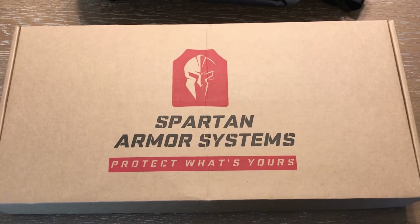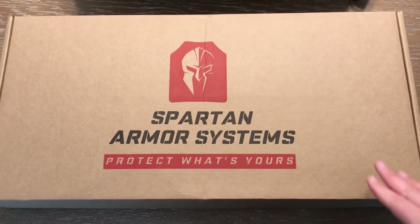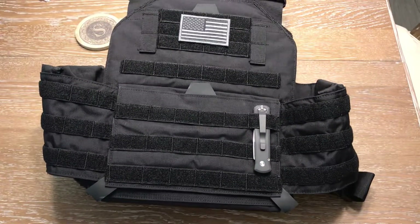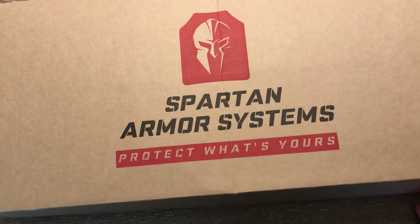The mailman just dropped off something here — these are the armor plates I mentioned in my last video. I've got my plate carrier up there, so let's take a look and see what we get from Spartan Armor Systems.